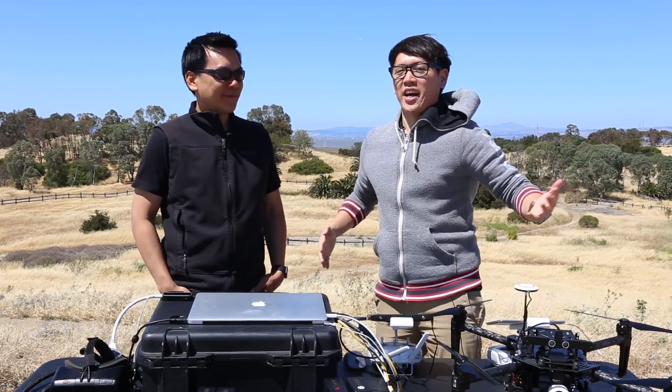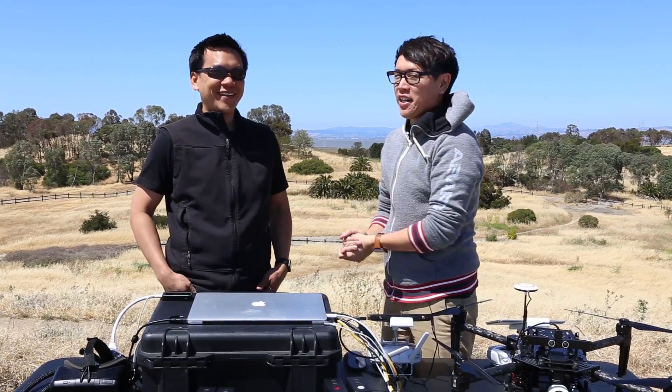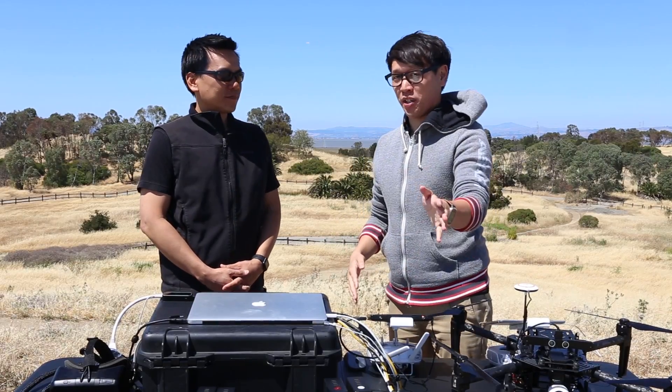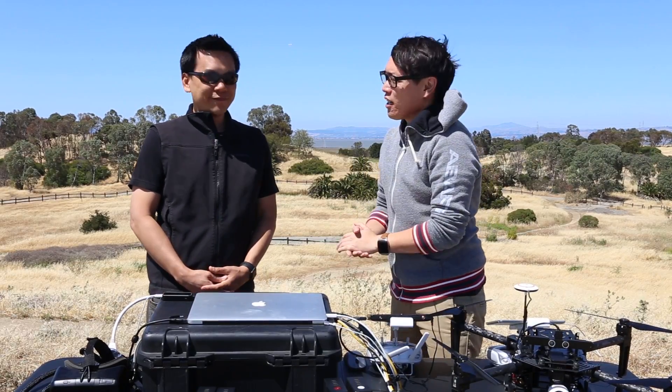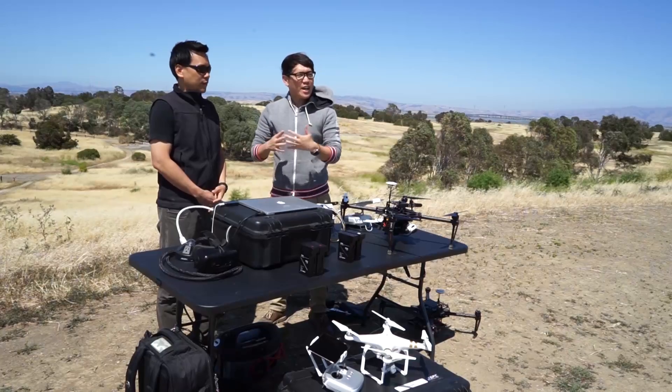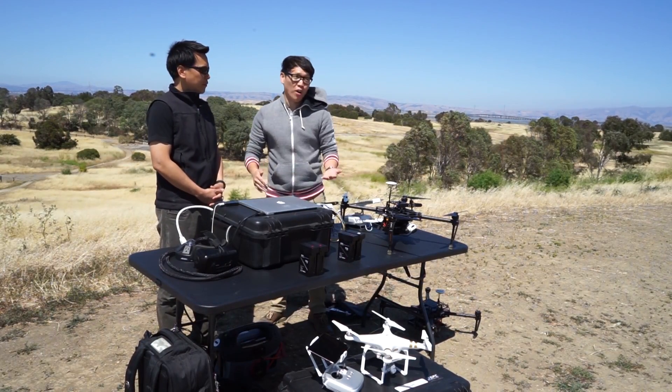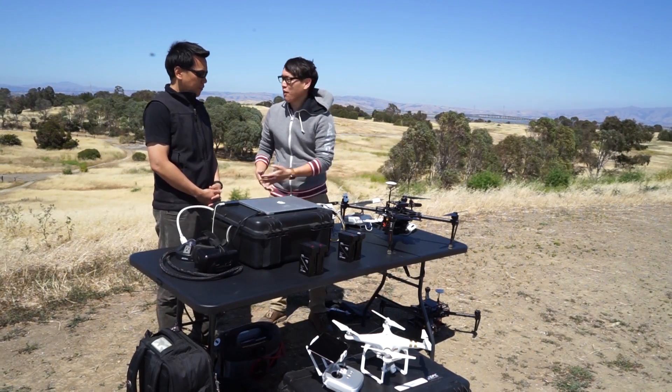Hey, it's Norm from Tested. I'm outdoors today with Eric Cheng of DJI. We've shown a bunch of DJI products before on the site — quadcopters, I'm sure you guys know — but today we're looking at something a little different, a little less consumer-facing, but kind of a natural progression for where these quadcopters are going to be in the next five to ten years. Well, this month, basically. What do you have to show today, Eric?